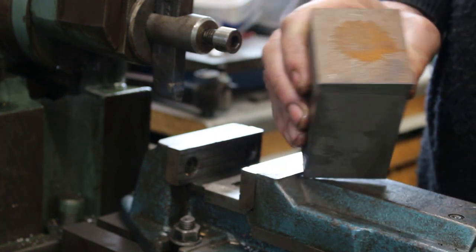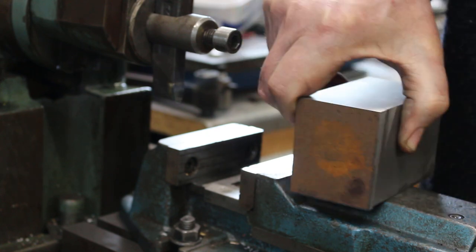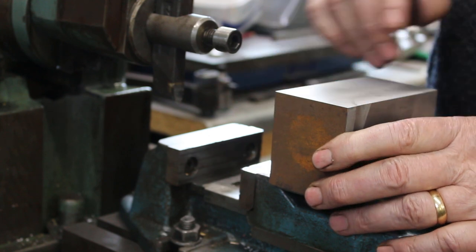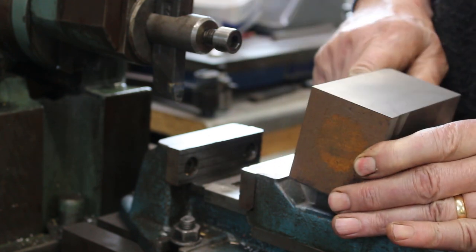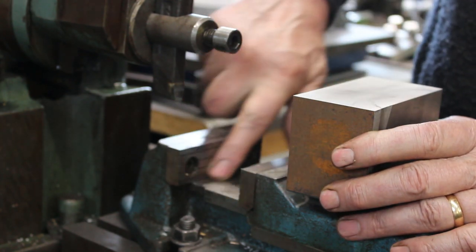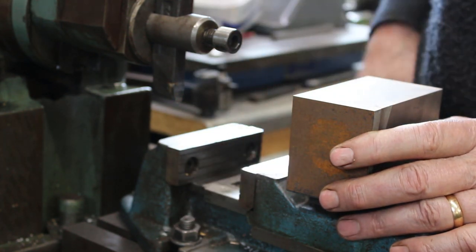It's just been sawn from a raw bar so none of the sides are parallel or square. So I've just finished facing off one side, and I now want to face off another side square with that. I'm going to use the vice jaw as my reference for square.